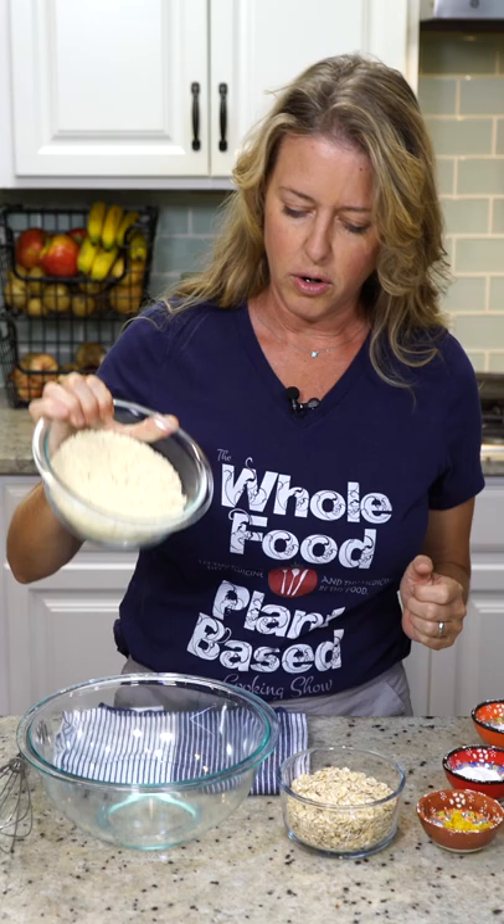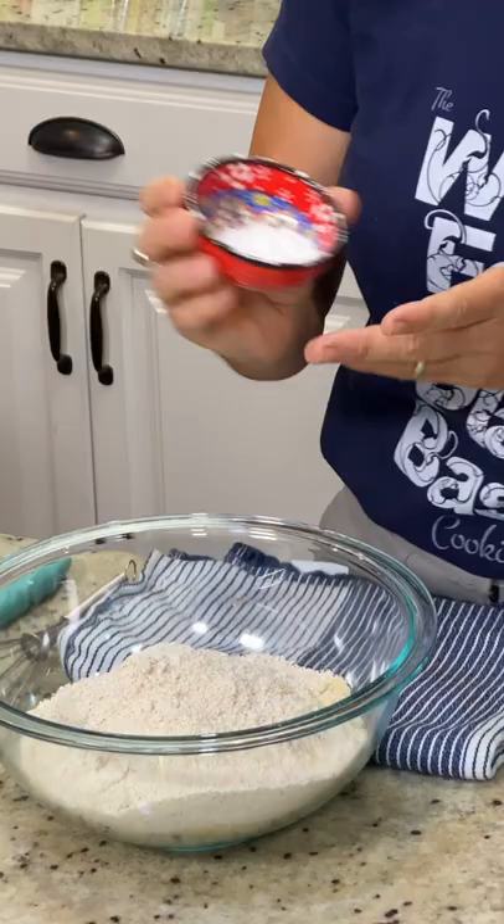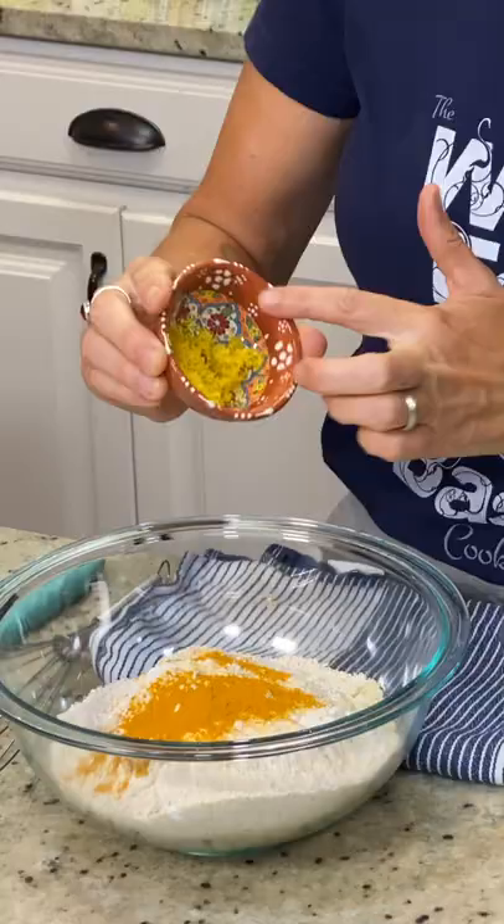We have two cups of almond meal, a cup and a fourth of rolled oats, and we're going to make flour. I have two teaspoons of baking powder, one teaspoon of baking soda, three quarters of a teaspoon of turmeric, and a teaspoon and a half of lemon zest.